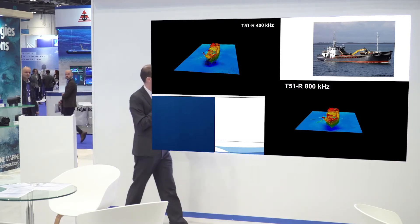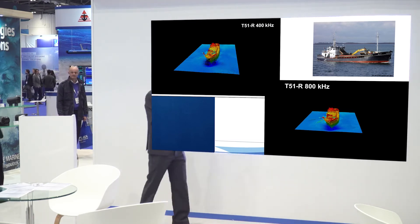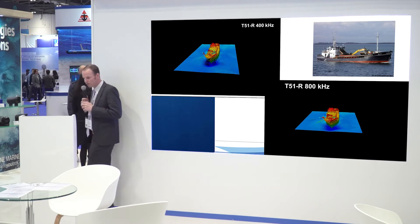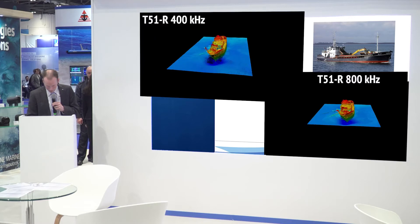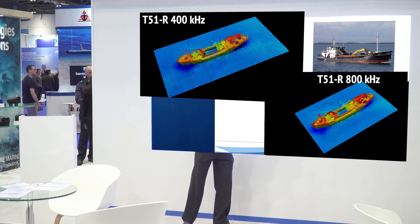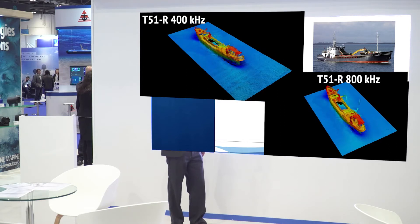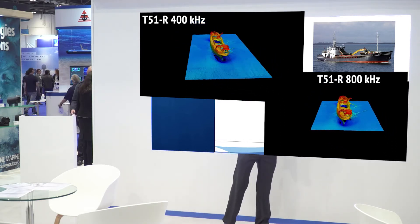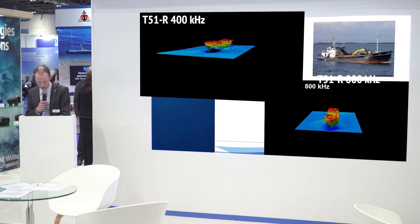This is what that vessel looked like — there's a crane or boom arm on there. In the 800 kilohertz replay, it's really well defined. You can see the debris with much more detections and much more definition. It gives you an idea — this could be a pipe or a cable — it's a similar size object and the detection capability is clear.